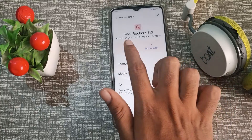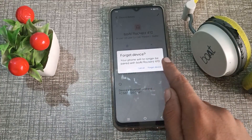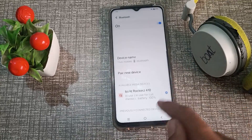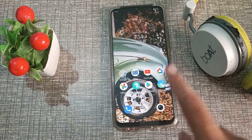Click on 'Forget Network' and let's forget this. You can see the headphone name listed. Click on 'Forget Device' to forget this Bluetooth headphone from your Vivo phone.